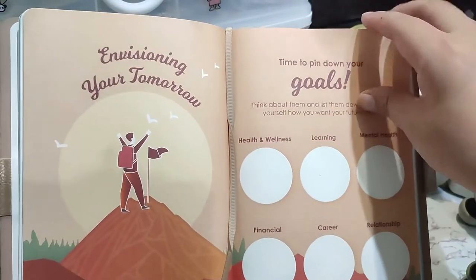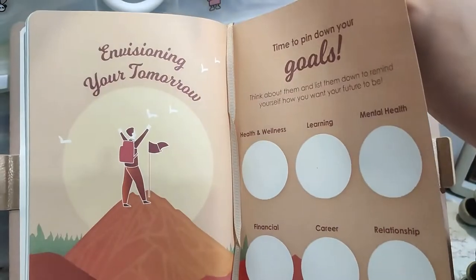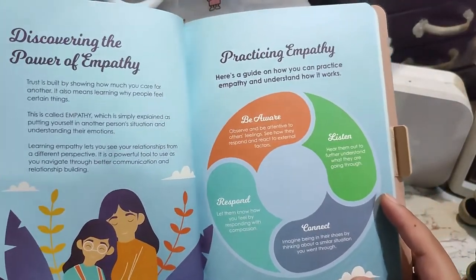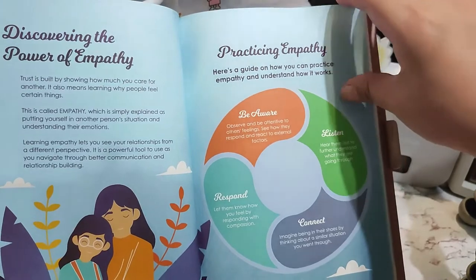There's a section that says 'it's time to pin down your goals.' Really, it's just a glorified notebook — a prettier notebook. Let's go ahead and check the other pages. It says: be aware, listen, respond, connect — discovering the power of empathy, practicing empathy.